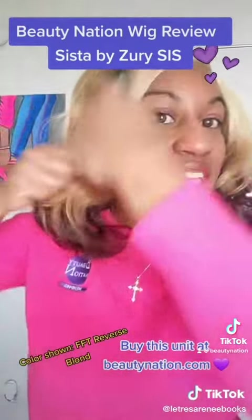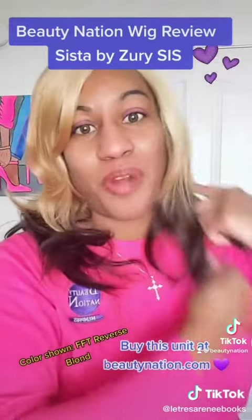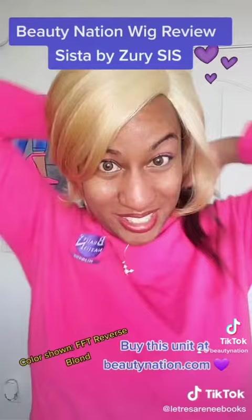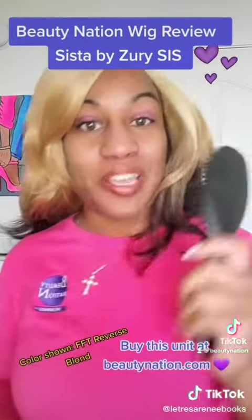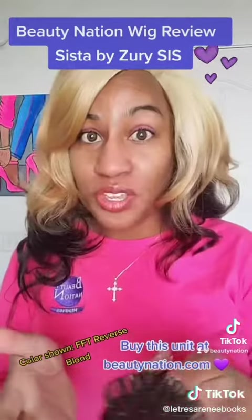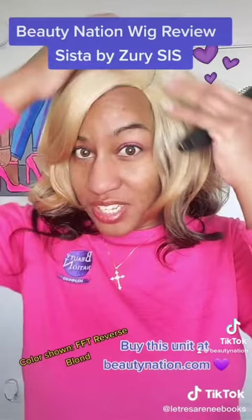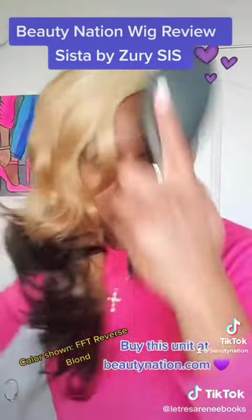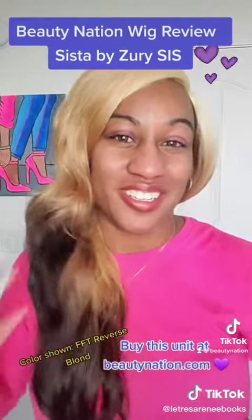I would really have to work with her to get her to lay down — probably flat iron her or get rid of all these numerous curls or something. But if you like blonde like this and these multiple colors and FFT Reverse Blonde, this might be for you. Just because she's not for me doesn't mean she won't work for you. She does have a side part, so y'all can probably make her look so sexy. On me, this is going to take some work to hook her up.